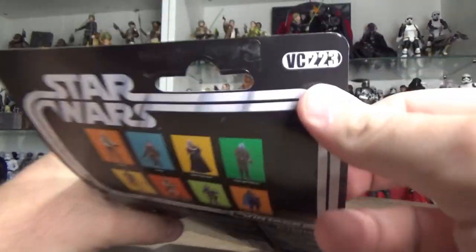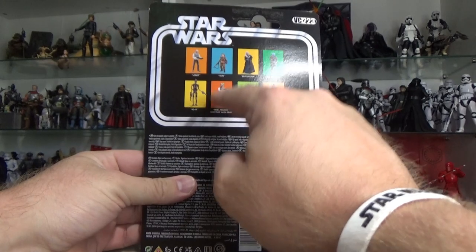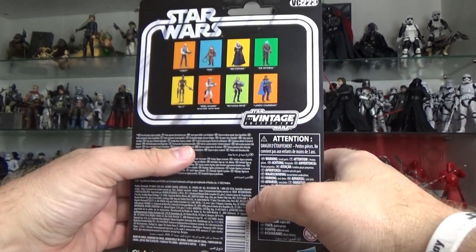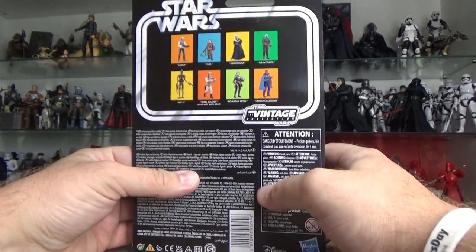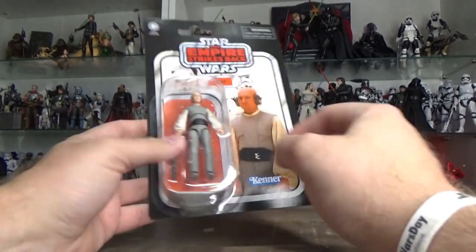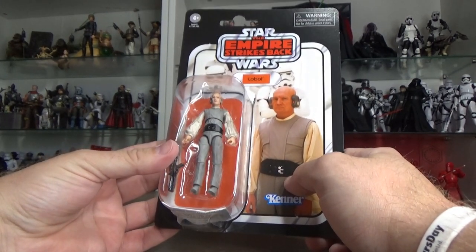He is VC223, and yes, I have reviewed each and every one of these figures. The Rebel Soldier I probably did back in 2012, and the rest have all been out within the last couple of months. Go check out all the reviews for all these figures. Lobot is one I've been very, very pumped for — let's crack him open and have a look.